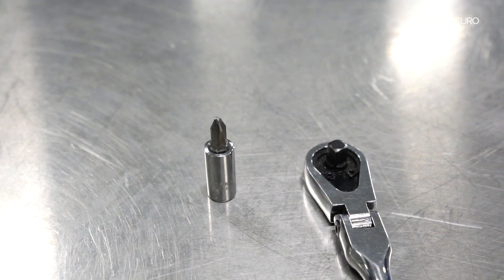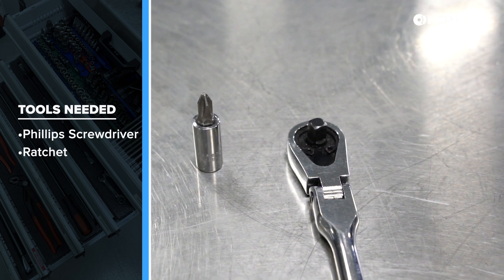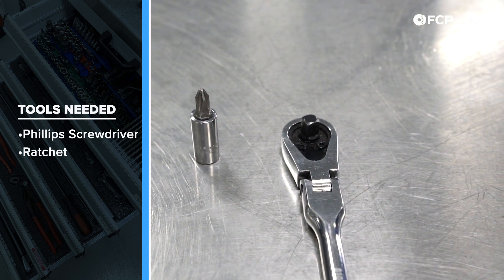Overall a pretty straightforward job and pretty easy to get to, so let's take a look at some of the tools we're going to need before we get started. For this DIY we're going to be using a quarter-inch drive ratchet and a small Phillips head bit on a quarter-inch adapter. Depending on how your vehicle was equipped or if someone's been in there before, you may have different hardware — tamper-proof, Phillips head, hex bit, or Torx screws.